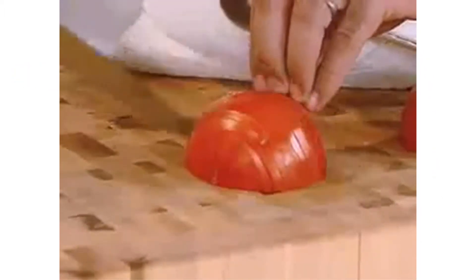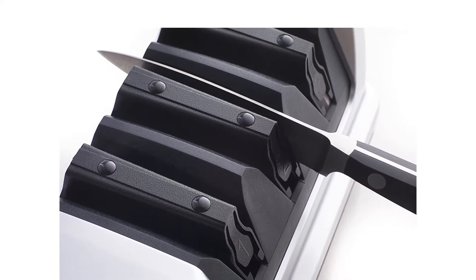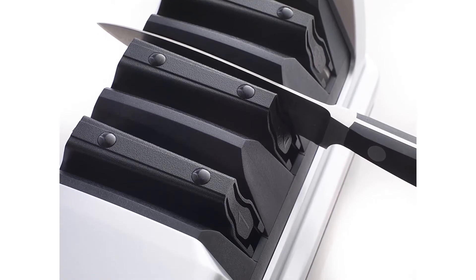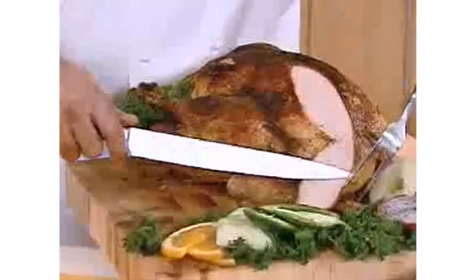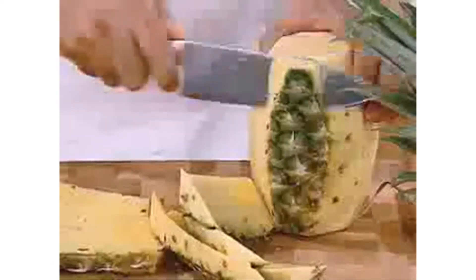That said, if you want to maintain the edge of your 20-degree knives, Chef's Choice also has another sharpener for that. You will feel a sharp difference in how easily your knives cut, but not just because of the reduced angle. The fine sharpening and polishing stages remove all the little chips that form over time and create microscopic grooves on the blades, allowing them to cut smoothly through the toughest materials.